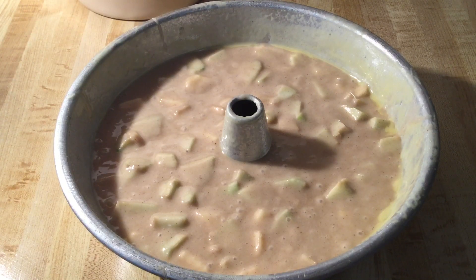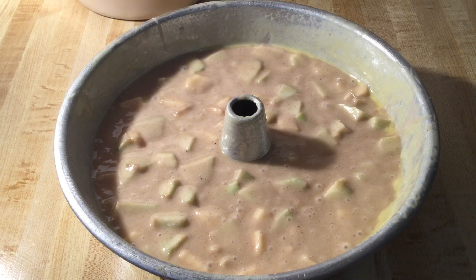We're going to put this beauty in the preheated 325-degree oven and we're going to let it bake for one hour and 30 minutes. I'll bring you back when it's done.